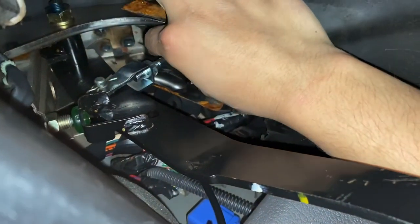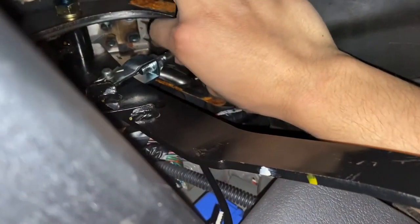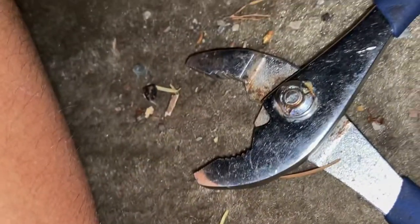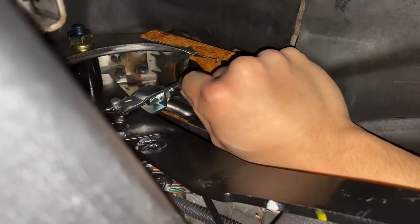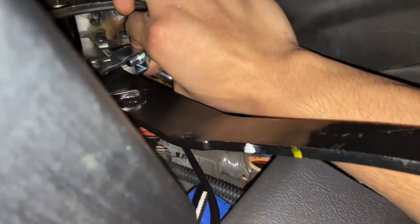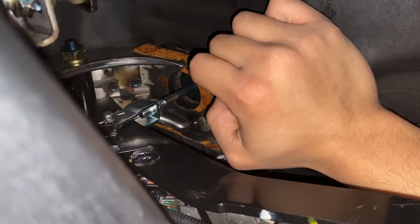I've just adjusted it. If you want less free play on the clutch pedal, you're going to turn this rod clockwise — moving it down. I did that by using a plier. Sorry, it's a very tight space, but I managed to turn it clockwise a little bit. Now I'm just going to tighten up the nut and drive it to see how it feels — a little adjustment can make a huge difference.